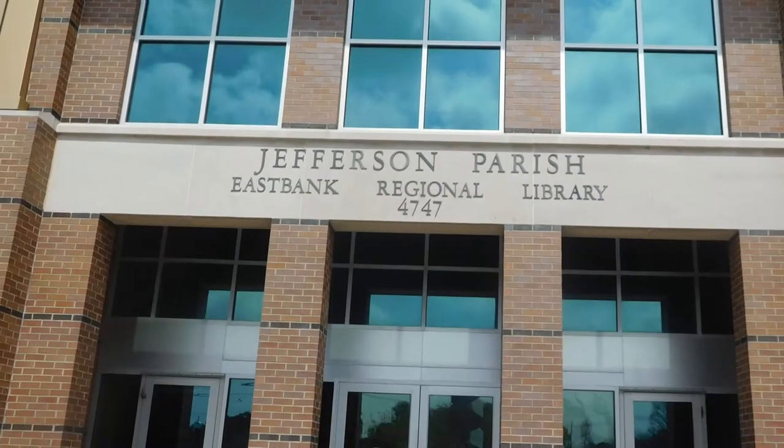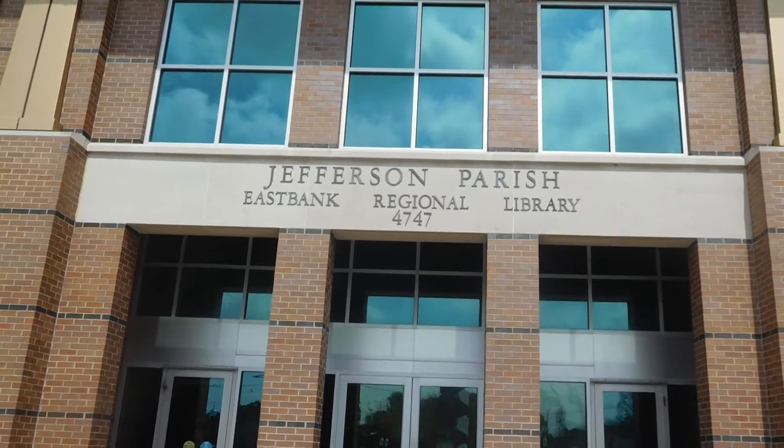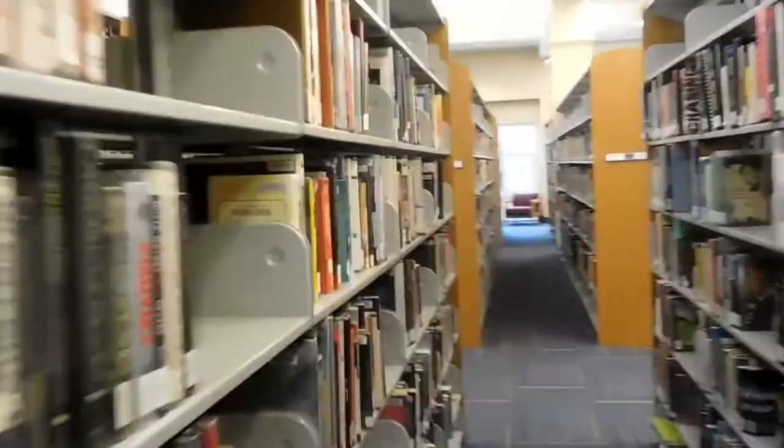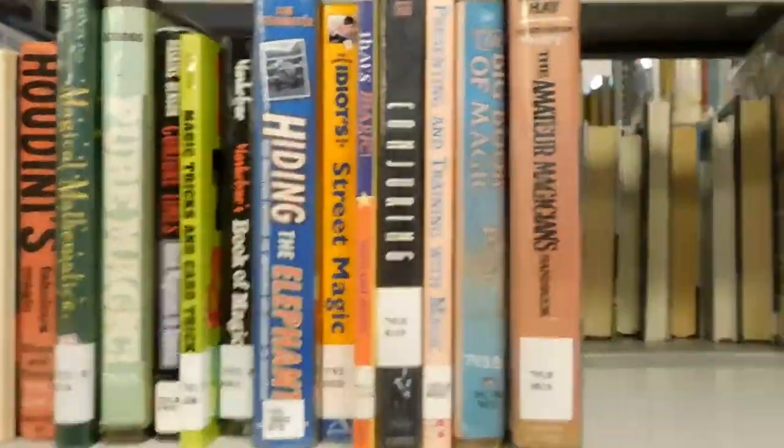I went to the library today with the intent of checking out a magic book or two and learning some tricks to share with you guys. For the most part I'm right on track, but along the way I was inspired to share something else. I recently moved and had to get a new card to check out books, and in doing so the librarian suggested I take a look at some of their online options.